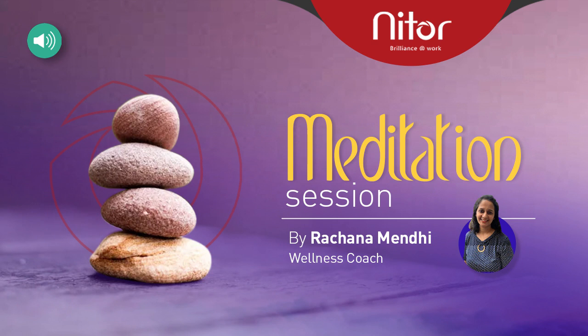Now breathe in all the positivity from your aura. Breathe out all the negative thoughts, all the negative emotions. Focus on your breathing. You are unable to think about anything else other than your breathing. Breathe in positivity. Breathe out negativity. Do it a few times.